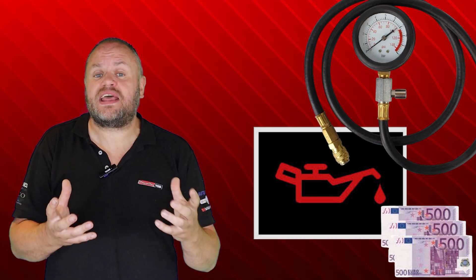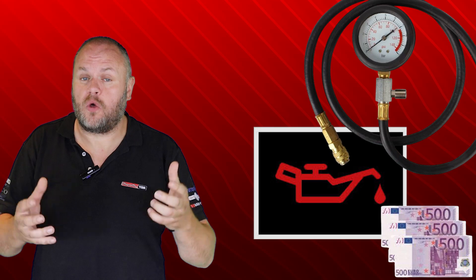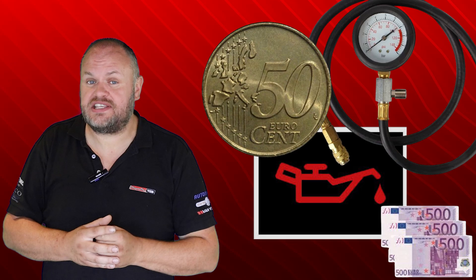Imagine this: you've replaced hundreds of euros worth of parts chasing a low oil pressure issue, only to find out in the end that the real culprit was a 50 cent component.